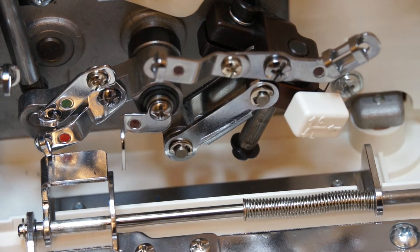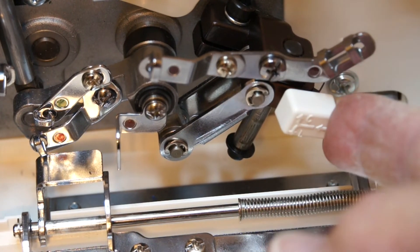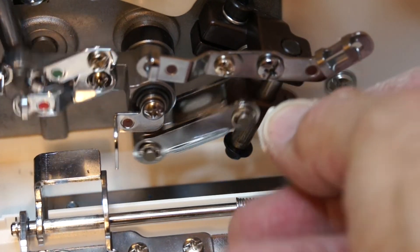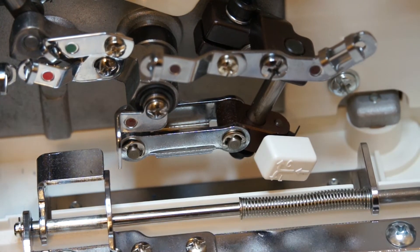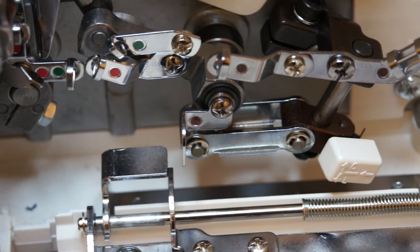I'm going to adjust this now so that the upper looper is engaged. I'm going to move this to the left and down - see, it locked. So now it's like a straight knee. The upper looper is going to move. I'm going to thread the upper looper.